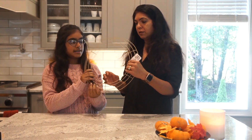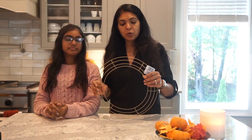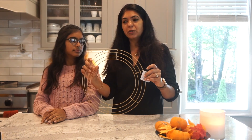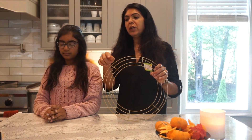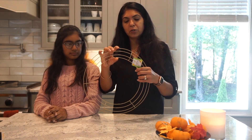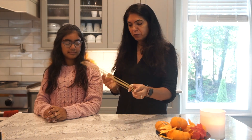So the first thing you're going to need is a wreath ring. You can get this type or the green foam ones — the styrofoam ones that you can get in the store. Or you can get these wreath rings. This one we got from the Dollar Tree. You can find something like this at the Dollar Tree, and I'll keep telling you about the quality as we go. These are good ones that you can use from the Dollar Tree.